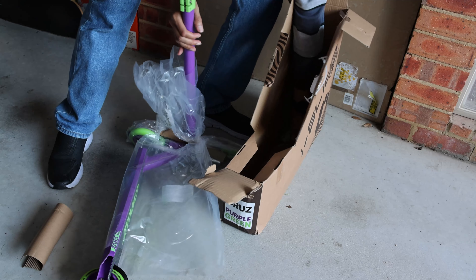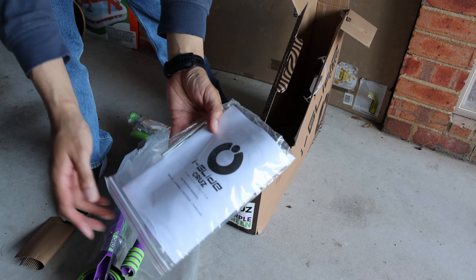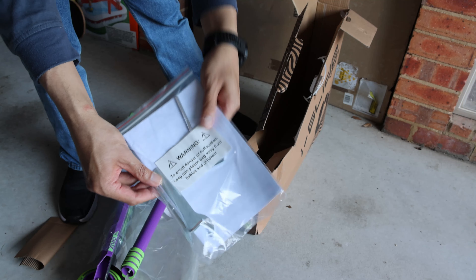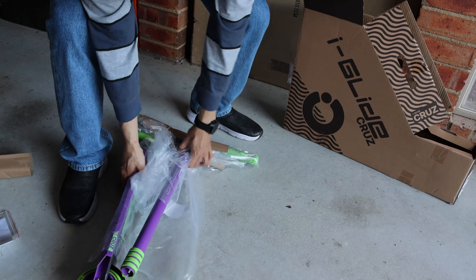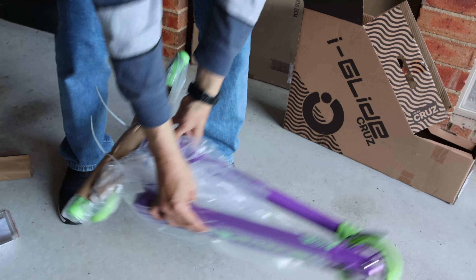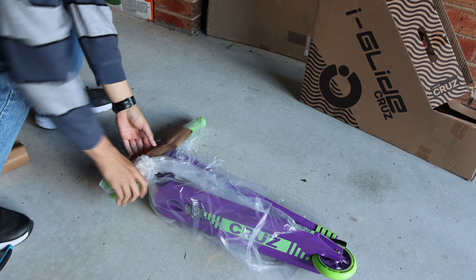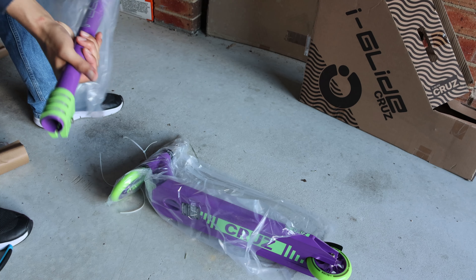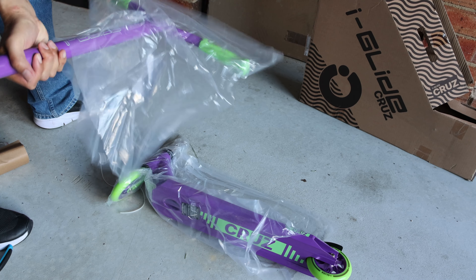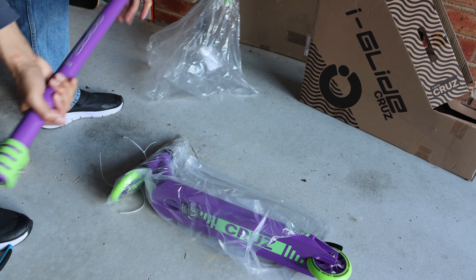This is the iGlide Cruise. This is the iGlide.